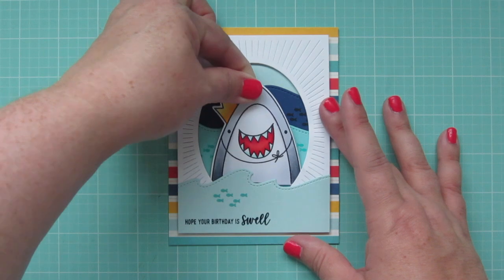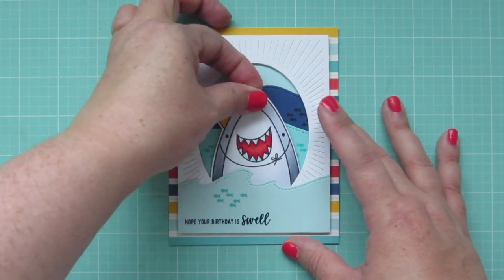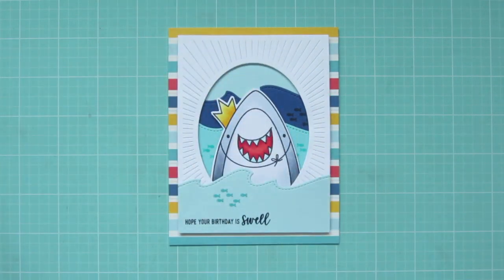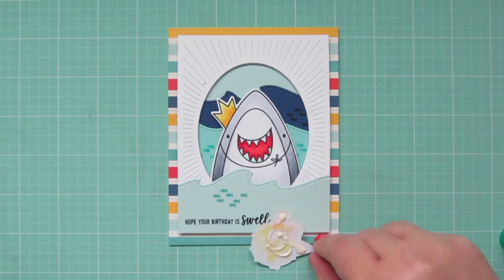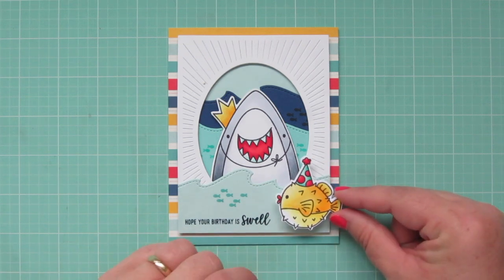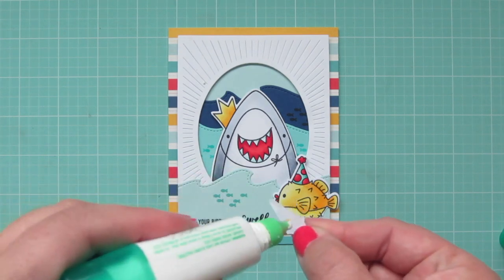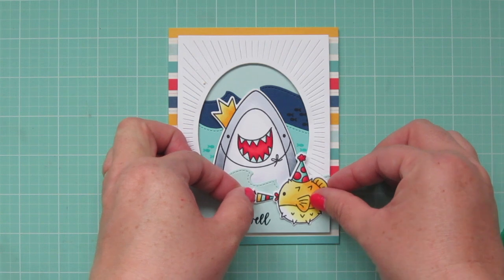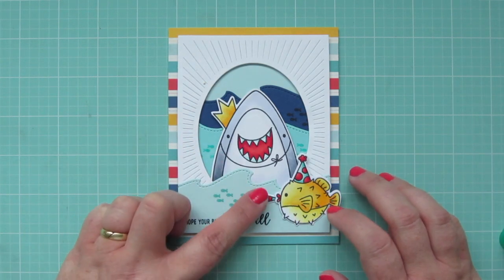I've added some foam tape to the back of my shark. I'll adjust him until I have him exactly where I want him and then press him down to secure him. Then I have my little blowfish that I'm going to add at the front using a little bit of liquid glue — he's going to go down at the right bottom corner. And then I have the little noisemaker that I'm going to put in his mouth, so he's kind of like scaring off that little school of fish right in front.